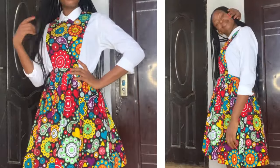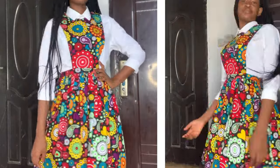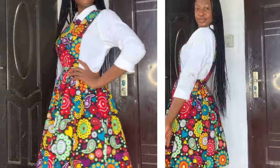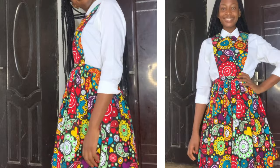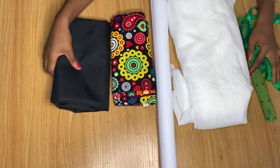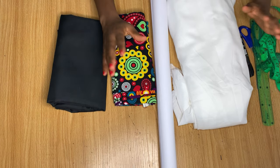Hey guys, welcome back to the channel. Today in this video we're going to be making this beautiful pinafore dress that I'm putting on right now. So if you're interested in seeing how to make this for yourself, keep on watching and let's get started.